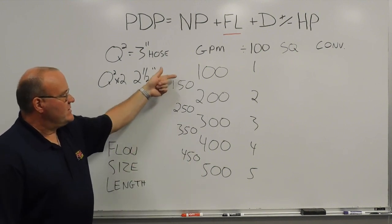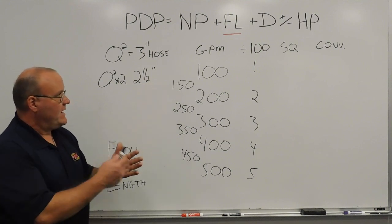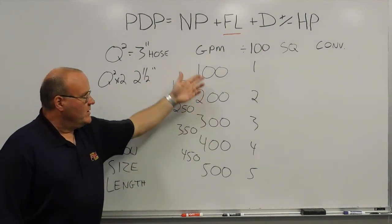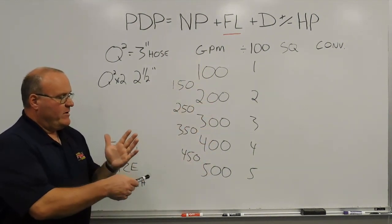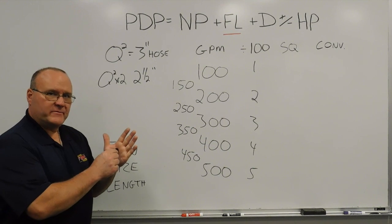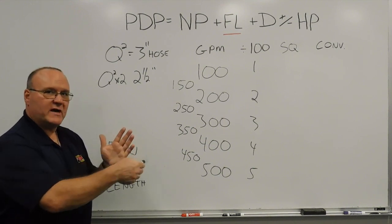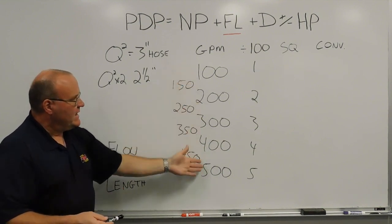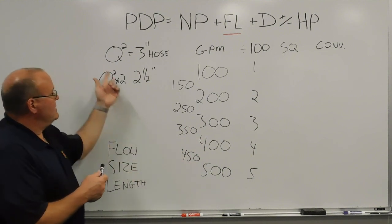Here's the flows we're working with — we're going to stay within the realm for easy math, 100 to 500 gallons a minute. In the previous training minute, I addressed how we would use the in-between numbers using the hand method. Quick refresher: for whole numbers — 100, 200, 300, 400, 500 — the hand method uses the palm sign as the multiplication sign, with gallons per minute across the top. You knock off the zeros (divide by 100) and then Q-squared. So 200 gallons a minute, 2 times 2 gives me 4 pounds of friction loss for 3-inch hose.